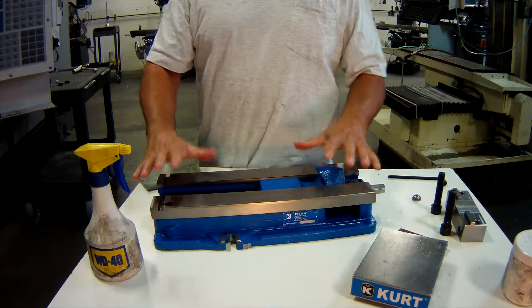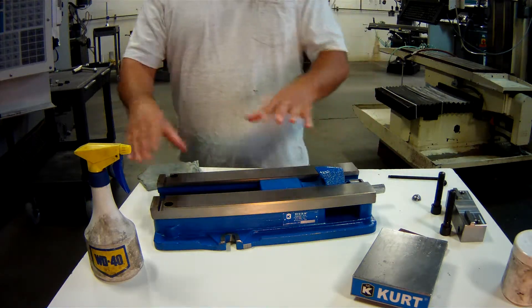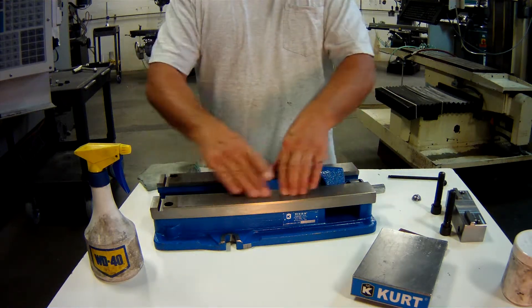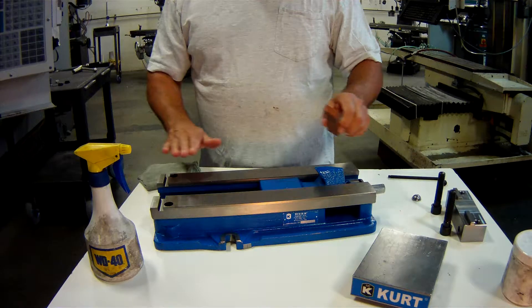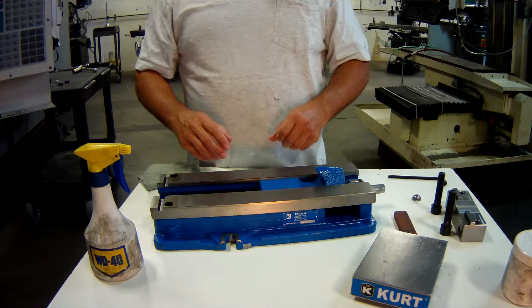This vise is broken down almost completely. I have the drive screw in it, but I did take the stationary jaw off just to give you a view of what's going on. The tops of the vise ways are ground, but they need to be stoned and inspected to make sure there's nothing on them, because on top of the vise ways is where our work is going to go.